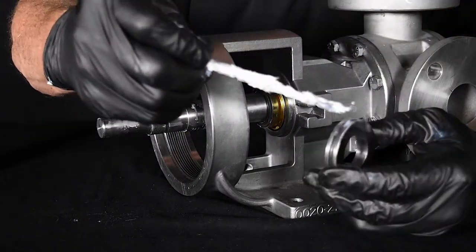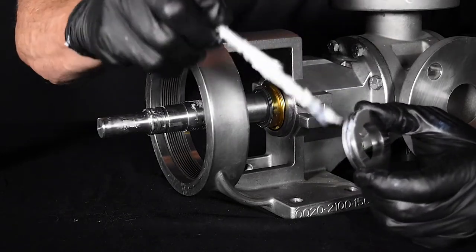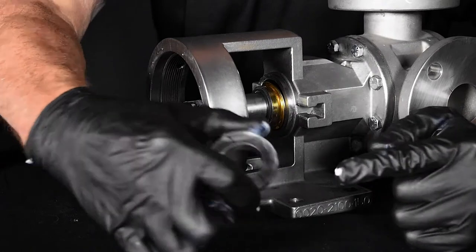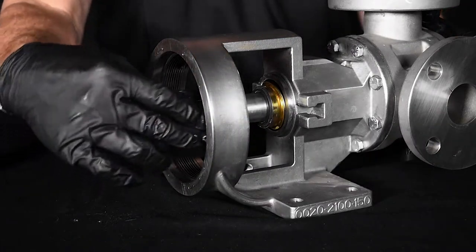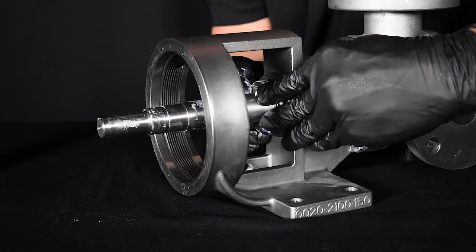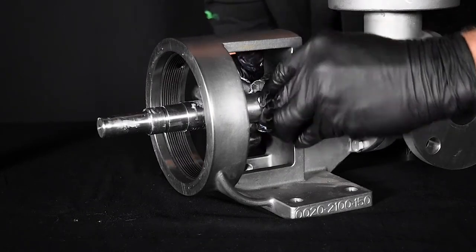Lubricate the outer diameter of the stationary seal seat. Make sure to place the lapped surface of the stationary face toward the rotary member of the seal. Press the seal into the bore until the back unlapped face sits flush with the end of the stuffing box bore.